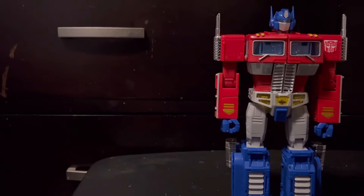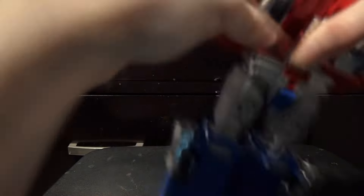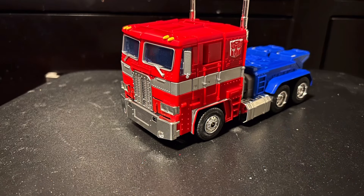Getting into transformation, I sped it up assuming that everyone watching this video has an MP10 because he is super common — probably one of the most common Masterpiece figures — but there are also countless other better reviews on this figure already, so I'm not going to beat around the bush. Anytime I do a transformation, unless I'm the first person reviewing it, I'm just going to speed it up. Getting him into truck mode, I can see why they call this the Masterpiece line because holy crap, this looks like a jump straight out of the screen.